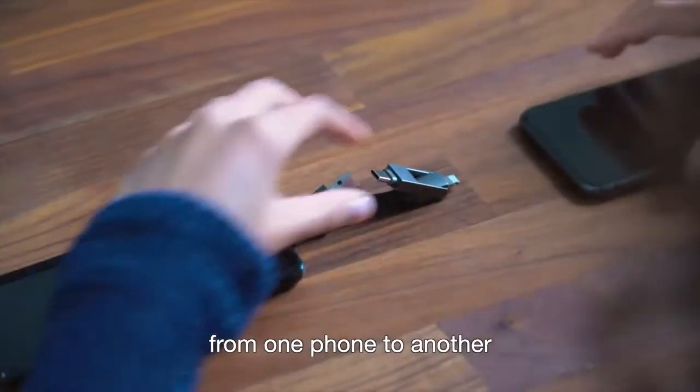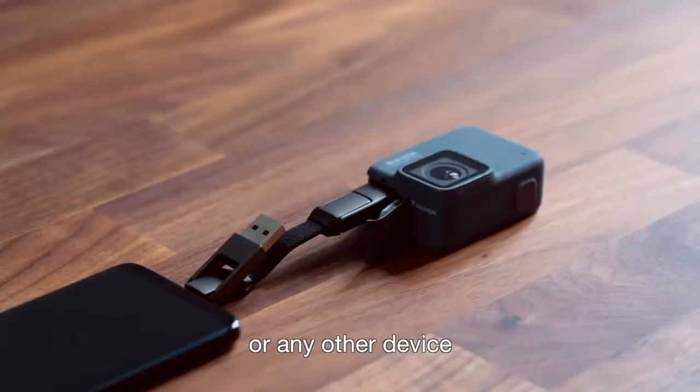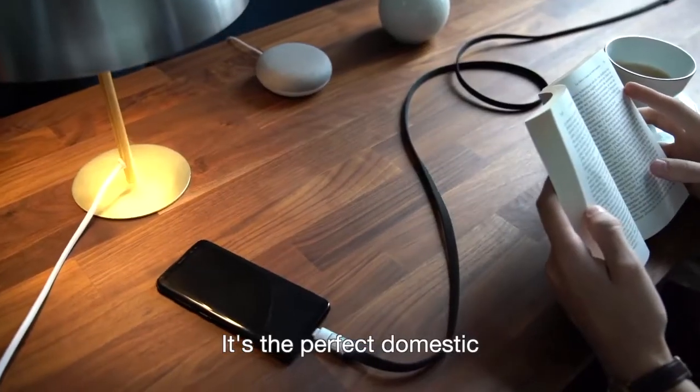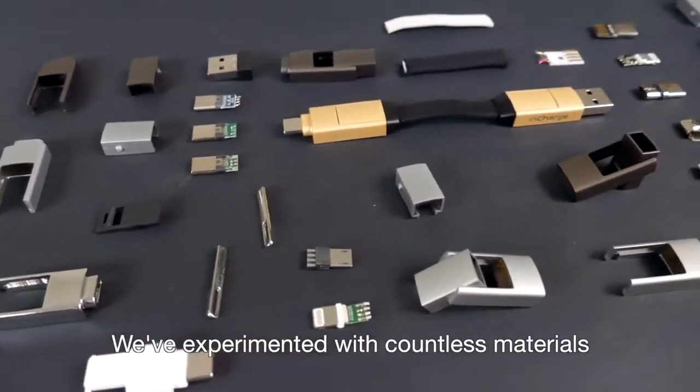Can't find a port around you? Just steal your friend's phone. inCharge 6 supports power transfer from one phone to another, to wireless earbuds, or any other device. Need more freedom? inCharge 6 Max gives you five feet of mobility — it's the perfect domestic and travel cable.